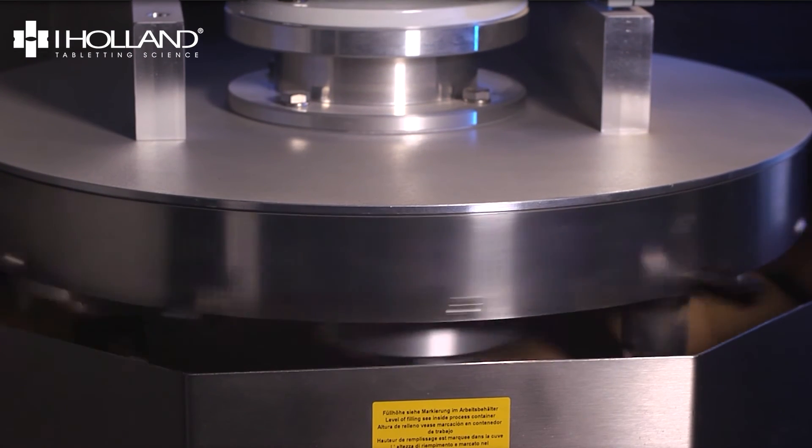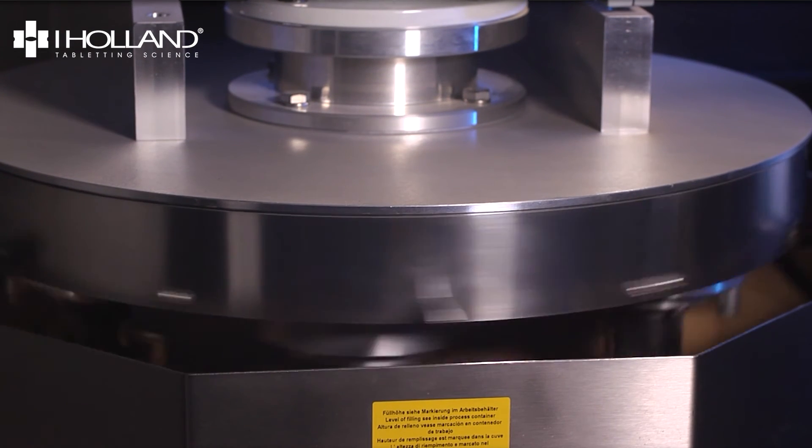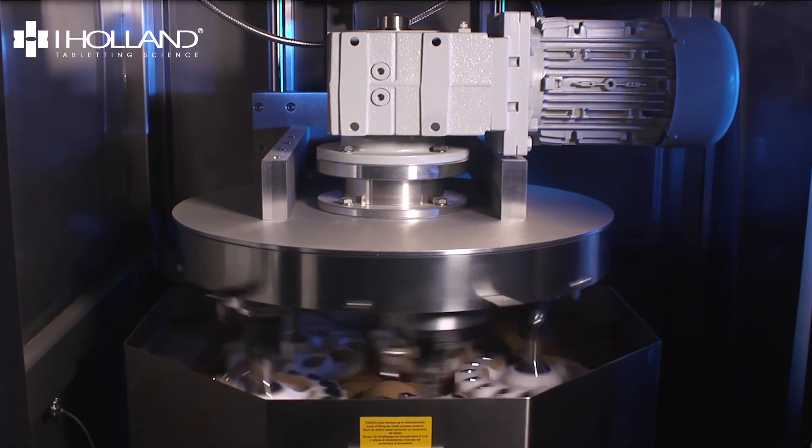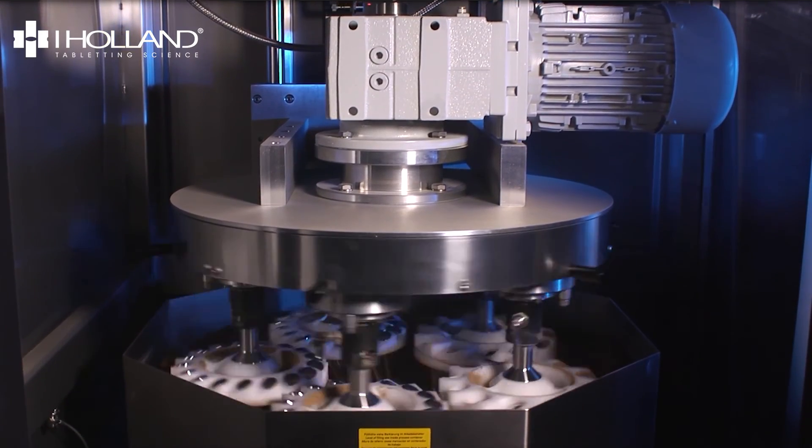The polisher will run for 5 minutes clockwise and then 15 minutes anti-clockwise. When the polishing cycle is finished, the tools will automatically lift, ready for unloading.